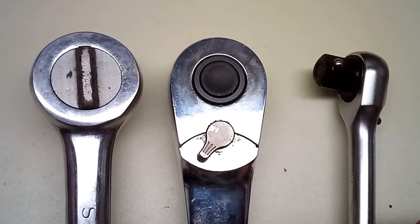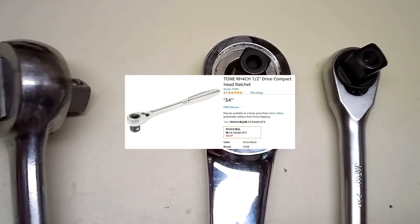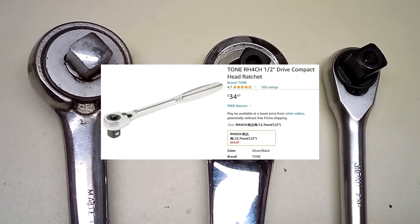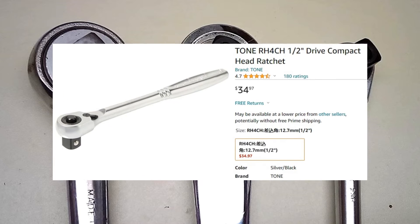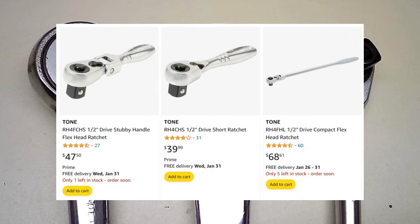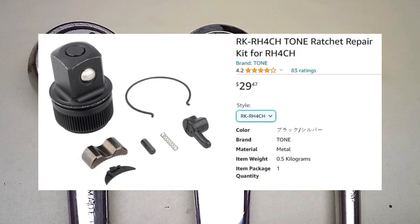These aren't too expensive — a little over 30 bucks on Amazon. I think that's a pretty good price for a partially made-in-Japan tool. They make a stubby version, a flex head, and a long boy version as well. Rebuild kits are also available, but at 30 bucks it's almost the same price as a ratchet.